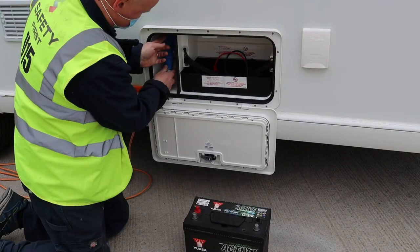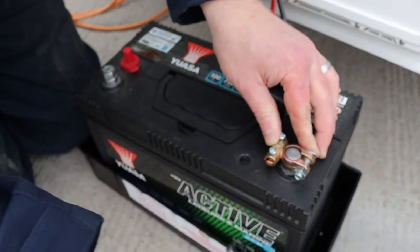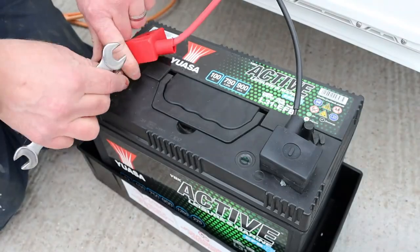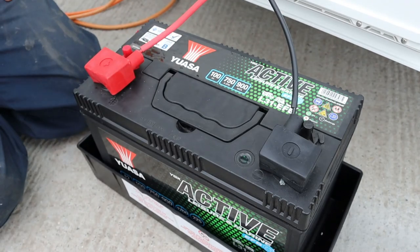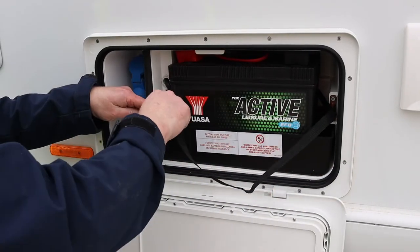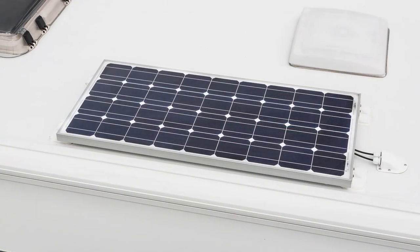The leisure battery sits alongside the mains hookup inlet. To prevent any damage to the locker from possible battery leaks, a dedicated tray is provided for the battery and the compartment is vented. Swift recommends using leisure batteries. Make sure the positive and negative terminals are tightened onto the terminal of the battery — if the connection is too loose it can cause sparks. Use the strap to secure the battery in place.